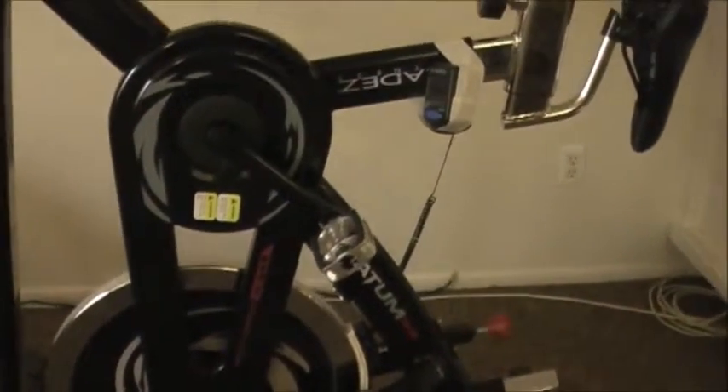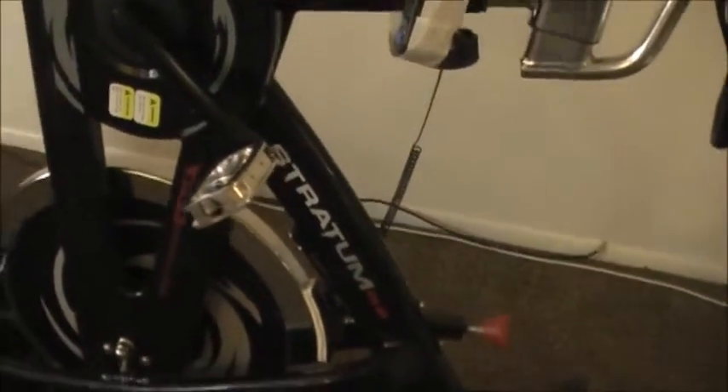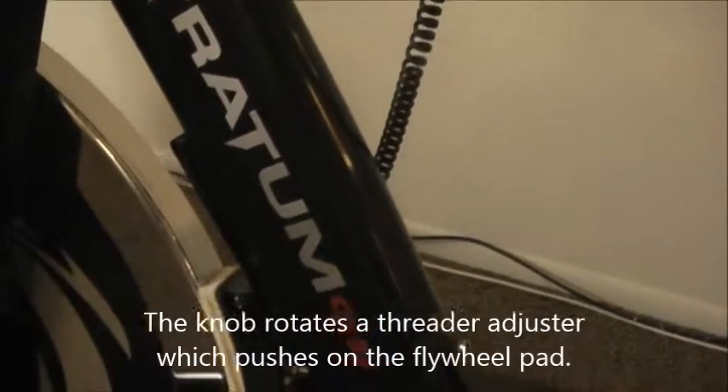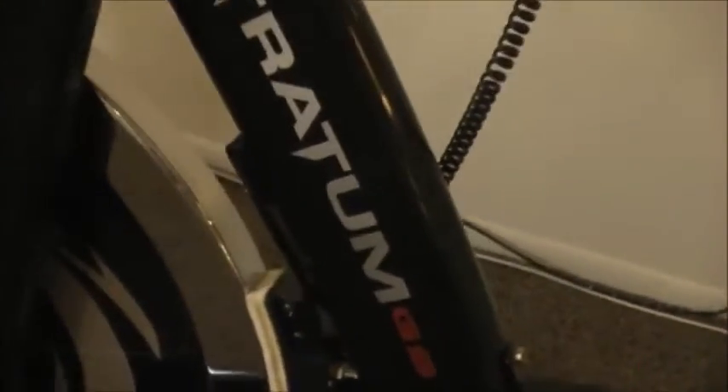Another thing I like about this model is the resistance is infinitely adjustable. There is a pad or shoe which rubs against the flywheel, adjustable with a knob. You can start with any resistance that's comfortable for you — from virtually none at all to almost impossible to turn — and this is what will get you aerobic very quickly, or slowly as the case may be.